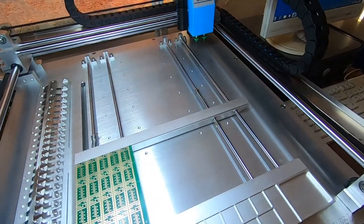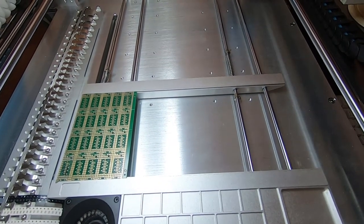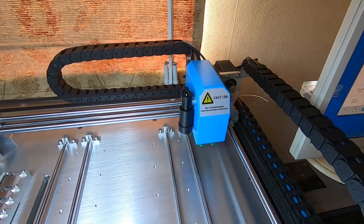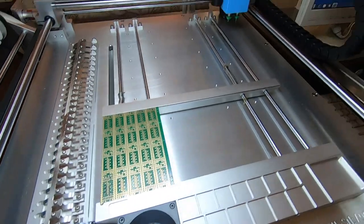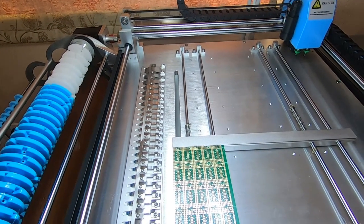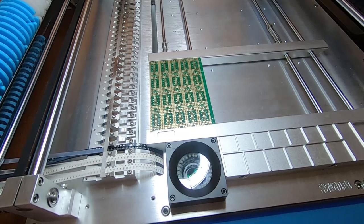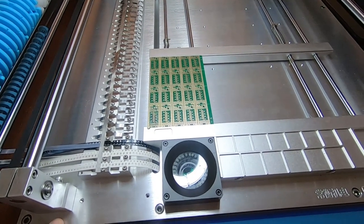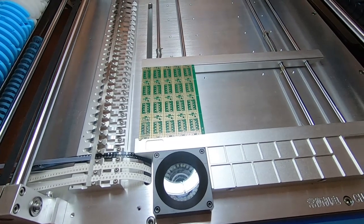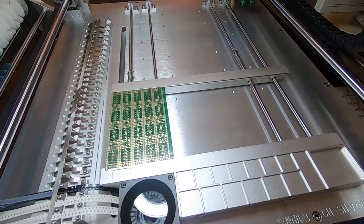You can also put trays of components in, or loose components — you just tell the machine where the components are that you want to load and you're away. This machine has two cameras: a down-facing camera and an up-facing camera. The down-facing camera is used to identify various features on the machine so it can find things, giving you very good alignment capability to very close tolerances. The up-facing camera is to examine components — as it picks each component it actually looks at it, makes sure it's the right way around and optionally checks it's the right size. We'll look at all of that in the coming videos.